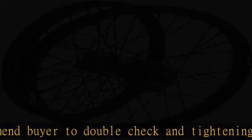However, we still recommend buyers double check and tighten both the front and rear spokes before riding. This is to keep wheels at a balanced level of tension in their components.